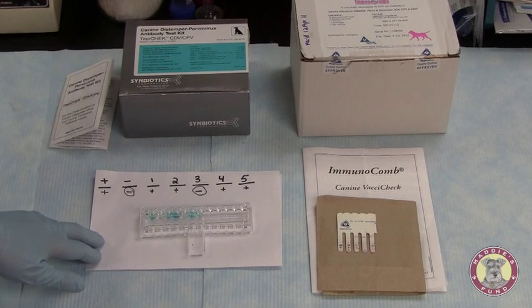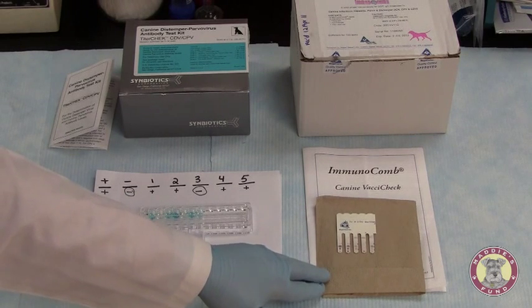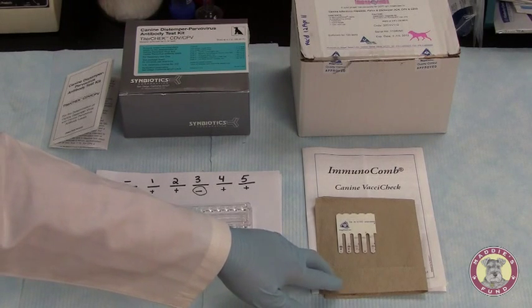When comparing samples, the Titer Check Kit is unable to use whole blood. The K9 Vaxi Check Kit is able to use whole blood as a sample, in addition to the serum and plasma sample options.